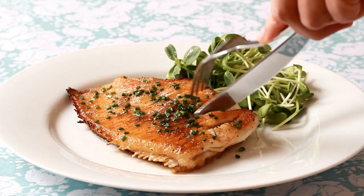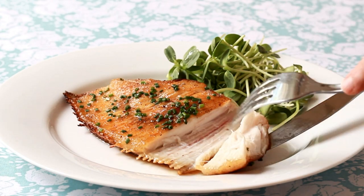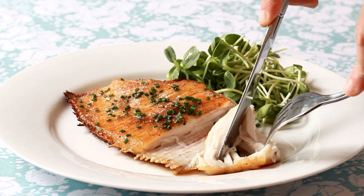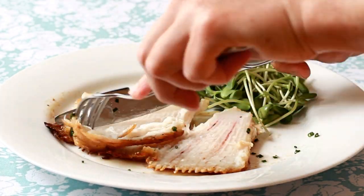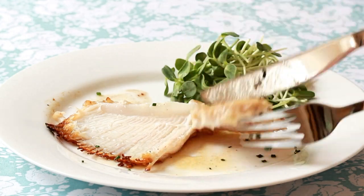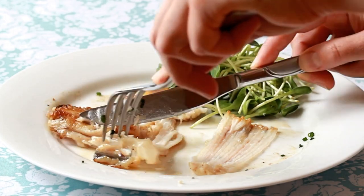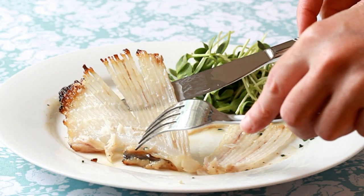Now the eating part. Lift the flesh from the cartilage — brown on one side and beautifully moist on the other — and pop it into your mouth. When you eat the whole top fillet, flip the wing over and eat the bottom fillet until all you have left is the cartilage.